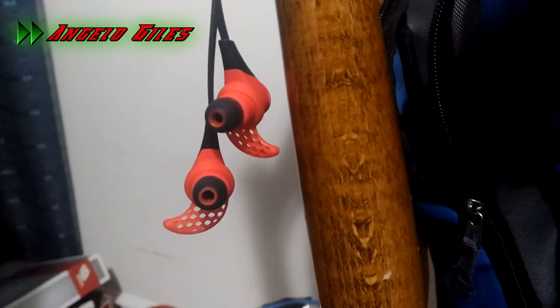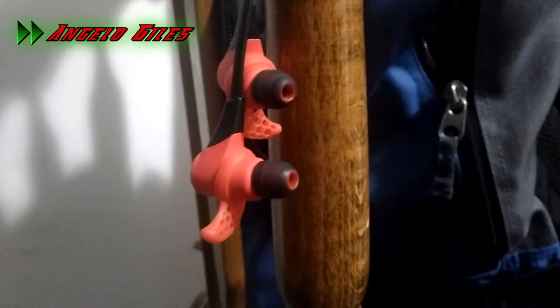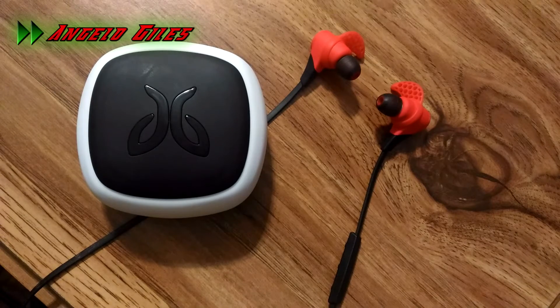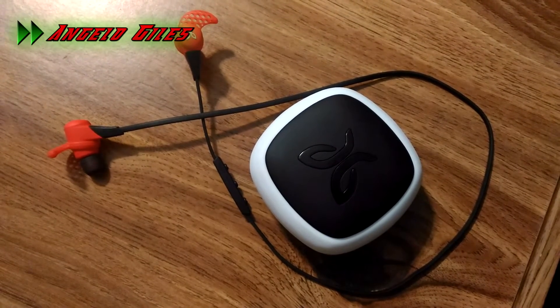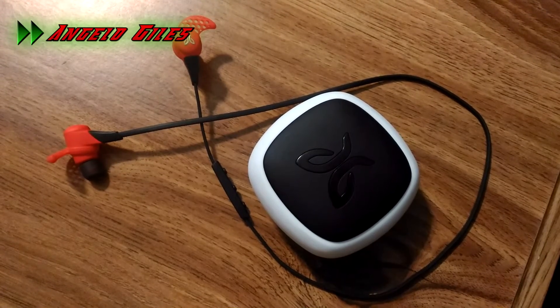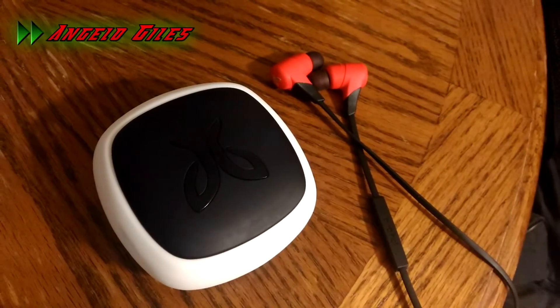Now for the ear tips and ear fins. Starting with the foam tips — they are very light and you really don't even feel them in your ear once they go in. Just squish the memory foam tips down, put them on the ear tip, insert them into your ear, and hold for at least 30 seconds so they compact to your ear canal. For the silicone ear tips, they feel really good. I like that they're sweat resistant, especially when running and working out. They also seem to give a little more bass on bass-heavy songs compared to the foam tips.